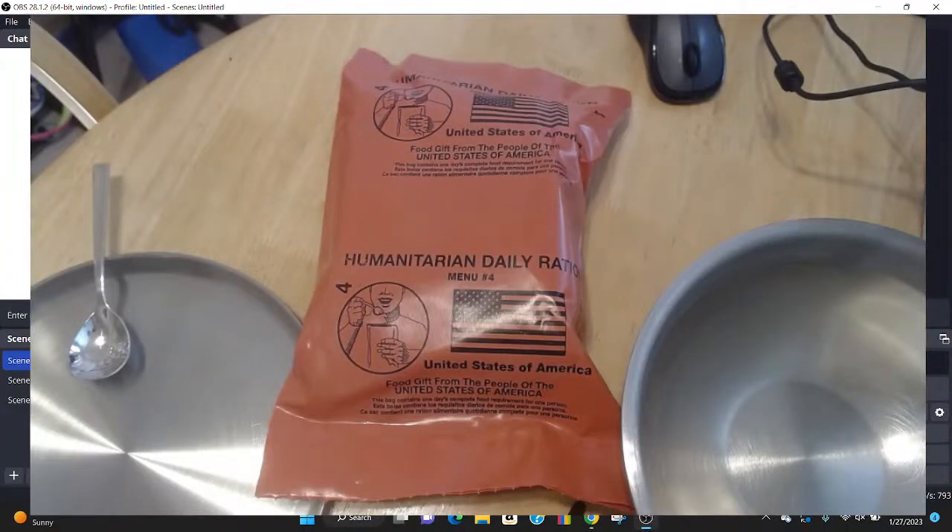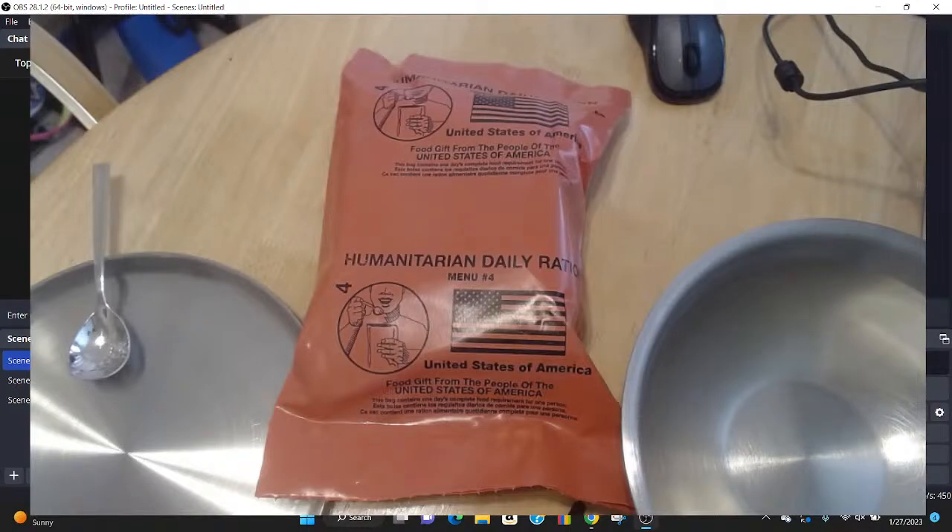Hello everybody. Let me just check real quick, make sure we're live. So I'm going to be doing another MRE test. I should be doing testing of Sopako low sodium — I actually bought a pallet of Sopako low sodium at auction. All right, we're live. So I'm doing my own audio and video here, and I'm not an expert.